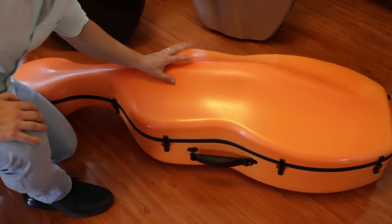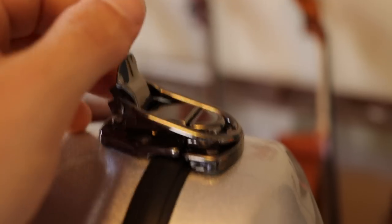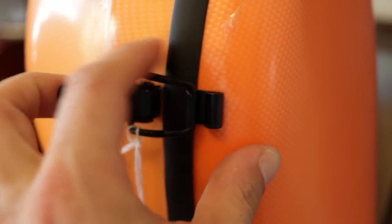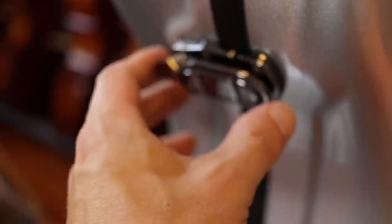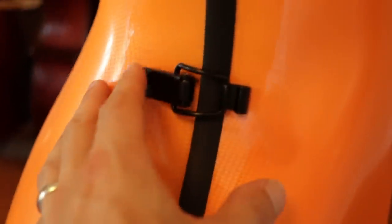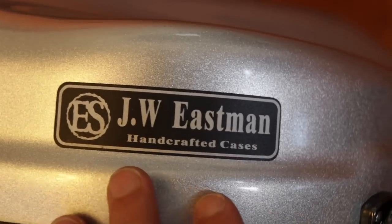Now moving on to the Eastman case. The latch is much different — much sturdier and easier to handle. Here's a comparison: the Chinese case clamp requires two fingers to work, whereas the Eastman clamp is easy to work with one hand. Sometimes you're going to need to operate it with only one hand, which is a problem with the Chinese case even though it's really light. The Eastman is very popular.